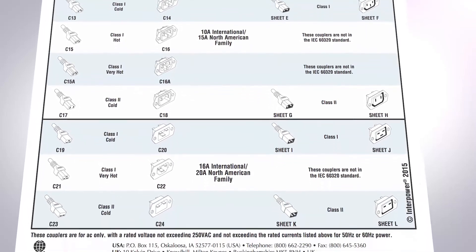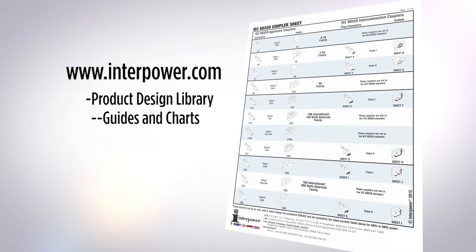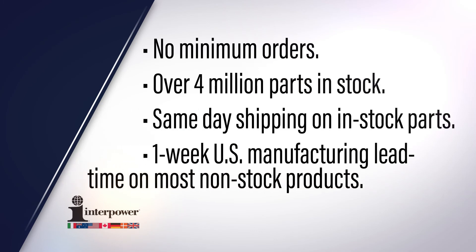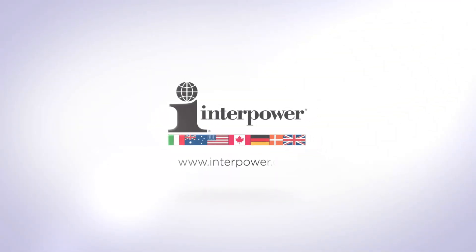The IEC 60320 coupler standard is the international standard for appliance interconnections and connections to the mains. A downloadable chart listing all IEC 60320 connectors, inlets, plug connectors, and outlets is available at www.interpower.com under the product design library guides and charts. Interpower offers no minimum orders, carries 4 million parts in stock, provides same-day shipments on in-stock products, and has a one-week U.S. manufacturing lead time on most non-stock products.